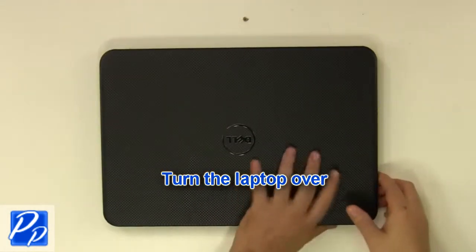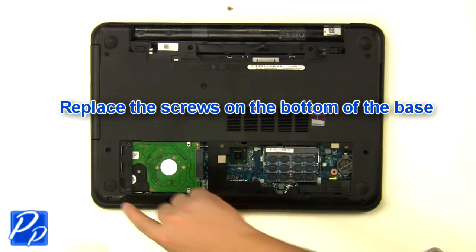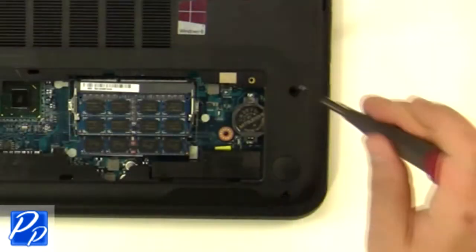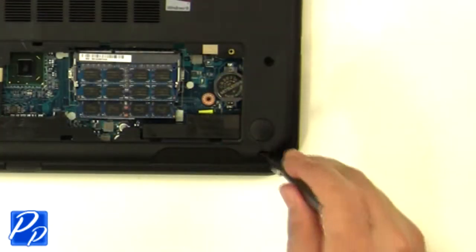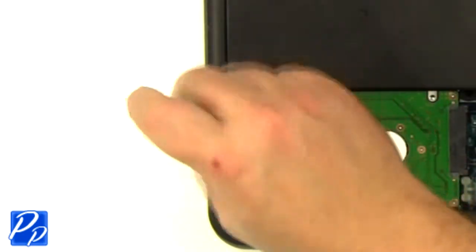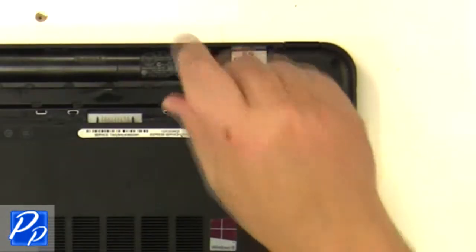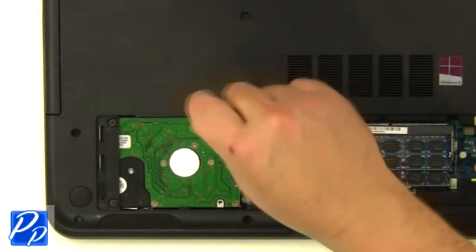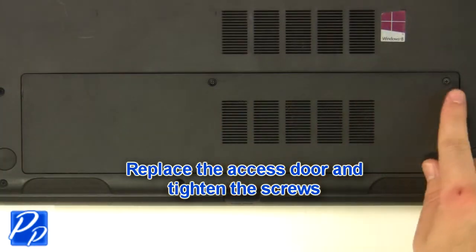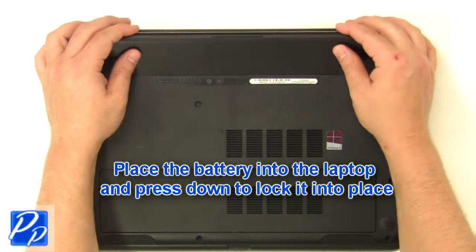Turn the laptop over and replace the screws at the bottom of the base. Replace the screws underneath the battery and access door. Replace the access door and tighten the screws. Place the battery into the laptop and press down to lock it into place.